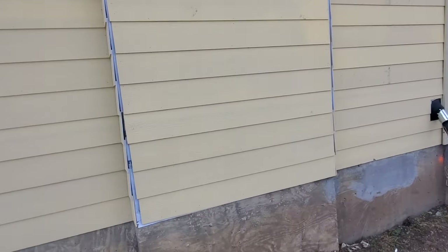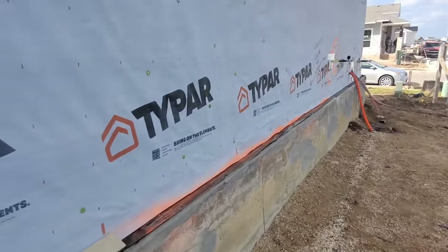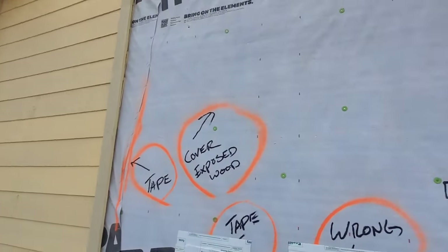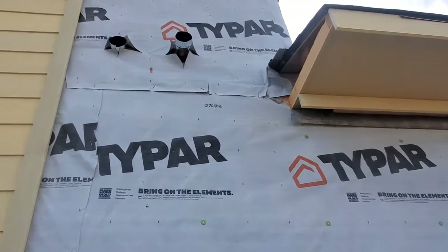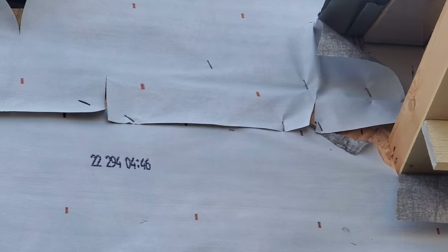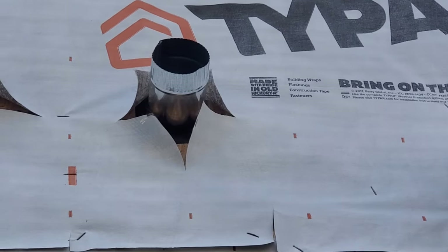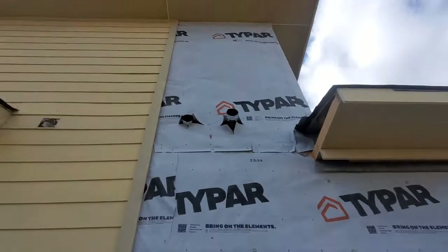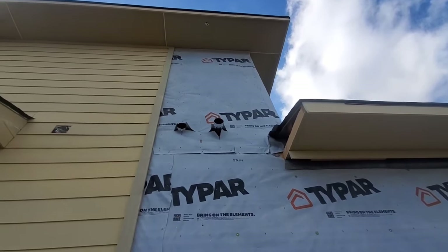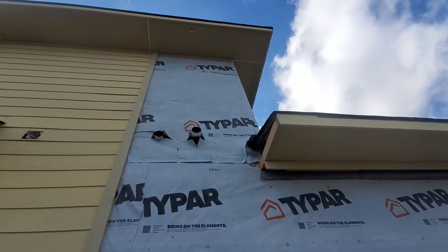Now, they've already put siding up here so I can't inspect behind that. But they have not installed the stone yet, so I am able to take a look at this area. Again, these seams need to be taped — in fact these seams are short; you're supposed to have a lot more overlap than that, this is less than the minimum. All that needs to be wrapped up and taped tight. What you don't want is any moisture to fall behind this and get into the wooden sheathing, which can deteriorate. Plus, you're missing all those plastic-capped fasteners, and it's not taped.